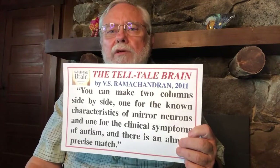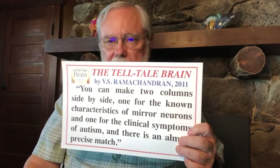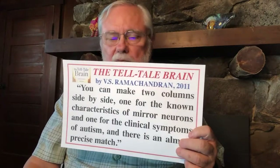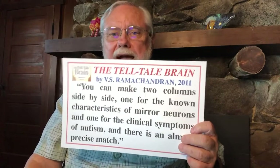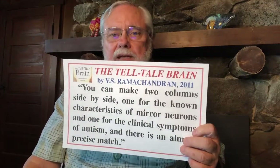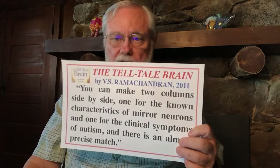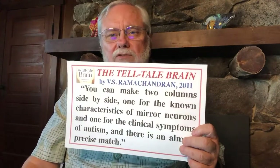We also learn a lot of language by copying other people's gestures, because gestures are the first language that children use, and gestures are processed in the same area of the brain as speech. So when a deaf person is using sign language they're activating the same language centers as when a person is speaking. But you can't speak as a baby — you can gesture. This is how babies start to develop their language centers even before they're capable of speech.